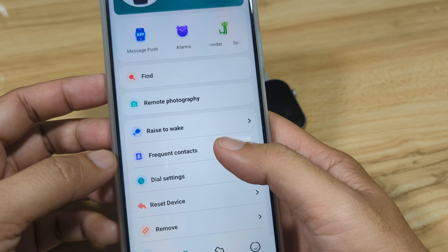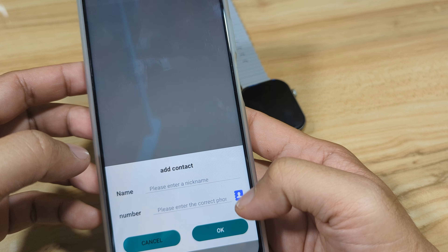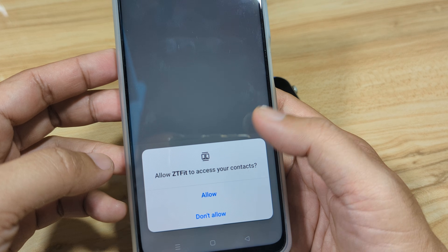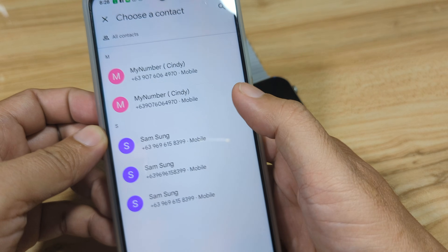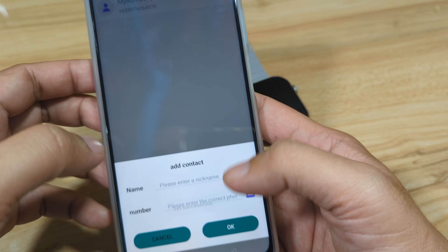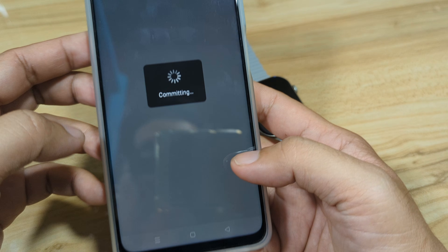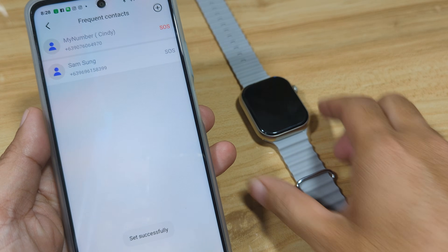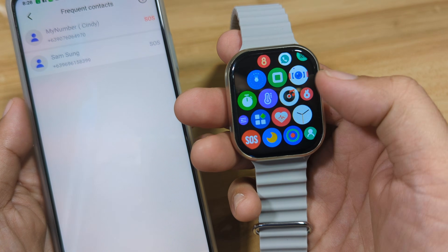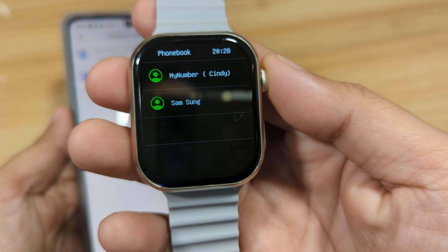Next, let's add frequent contacts. You can enter numbers manually or select from your phonebook — just allow the permission to access your contacts. Select a contact and tap okay, then add another one. Let's check if the contacts are now on our smartwatch — go to Style Number 2, Phonebook, and we can see the numbers are there.